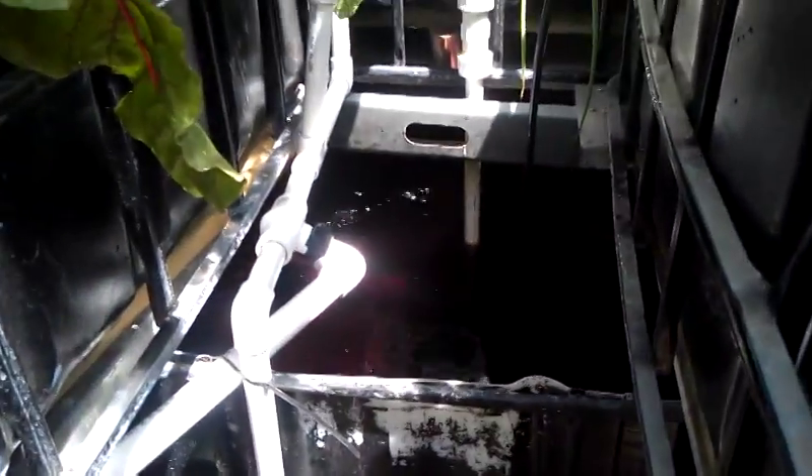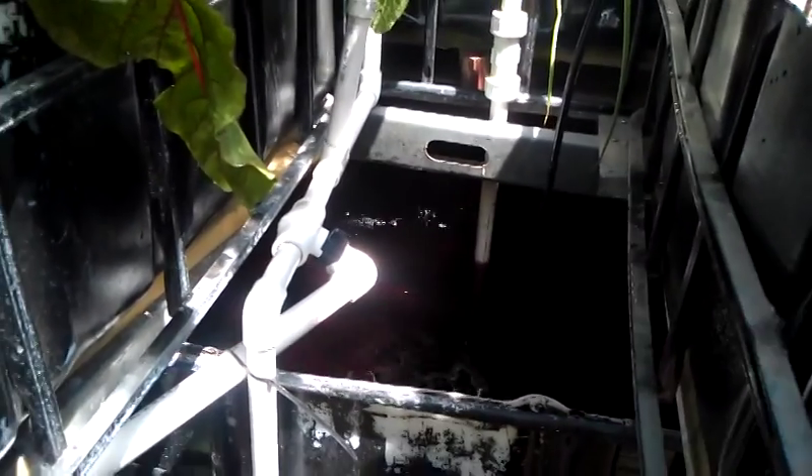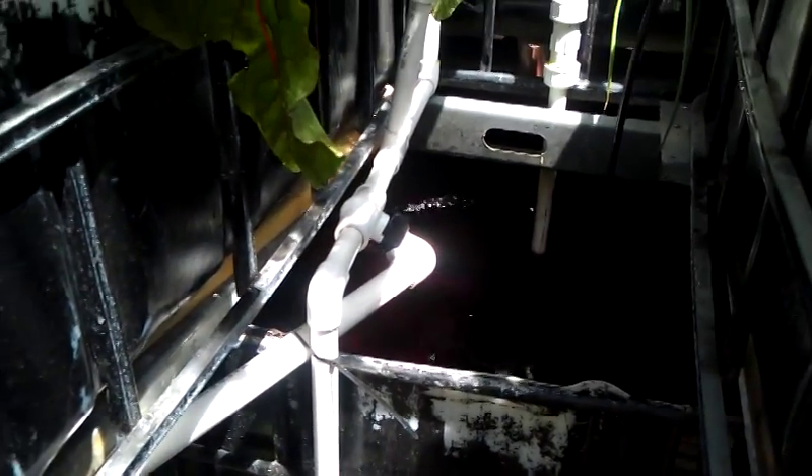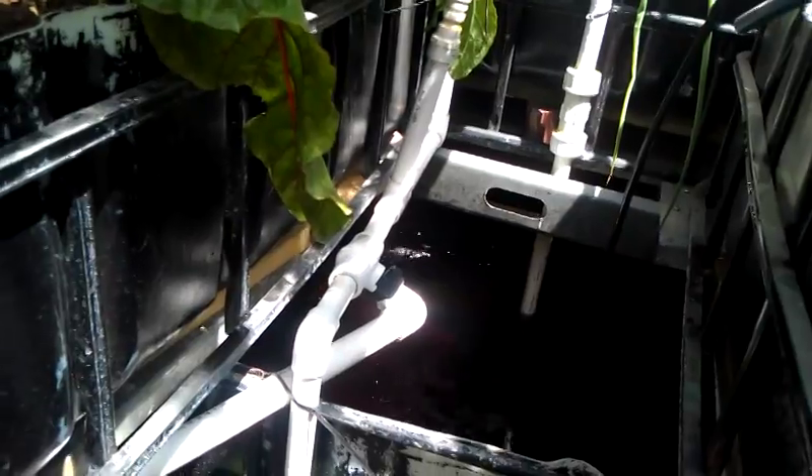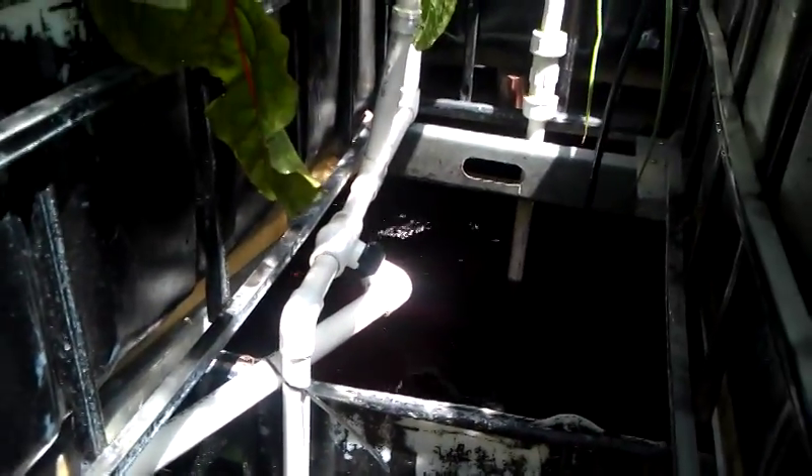We're running about a 400-gallon system total, a little bit more than 400 gallons, but always on the lighter side. So we put in those 1.9 ounces just to get our system's iron deficiency back where it needs to be.